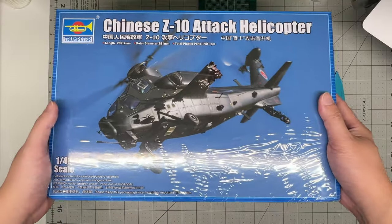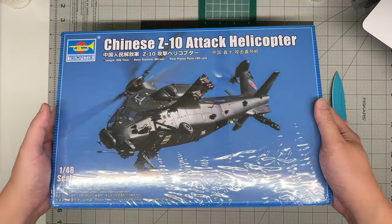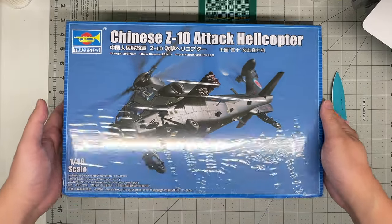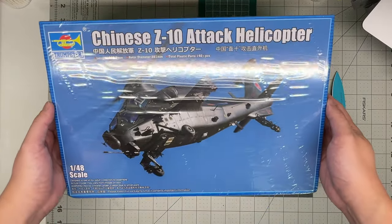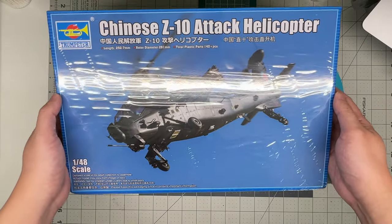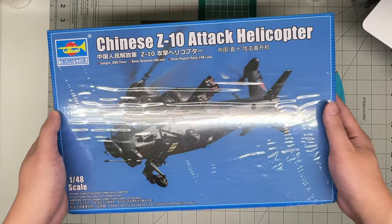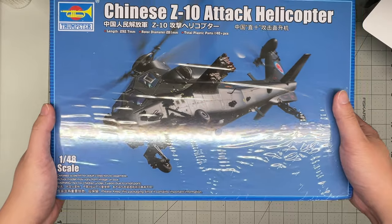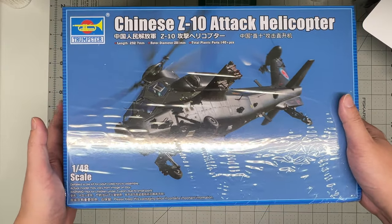This is China's essential equivalent to the U.S. Apache or Cobra. The first flight of this helicopter took place in April 2003 — that was a prototype — and it officially went into service in late 2012, early 2013.